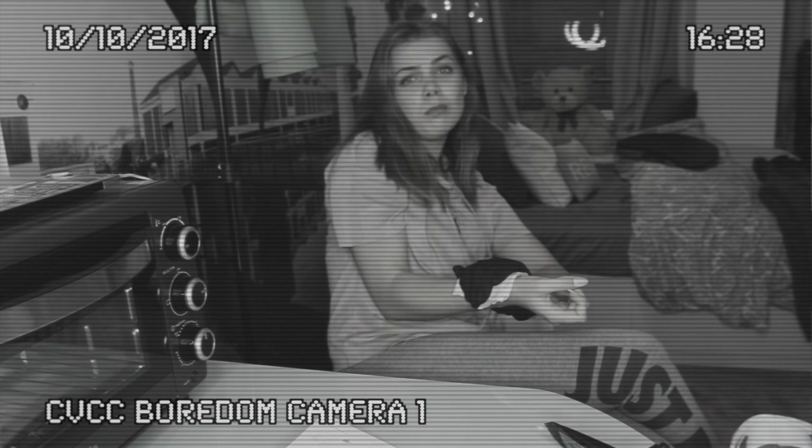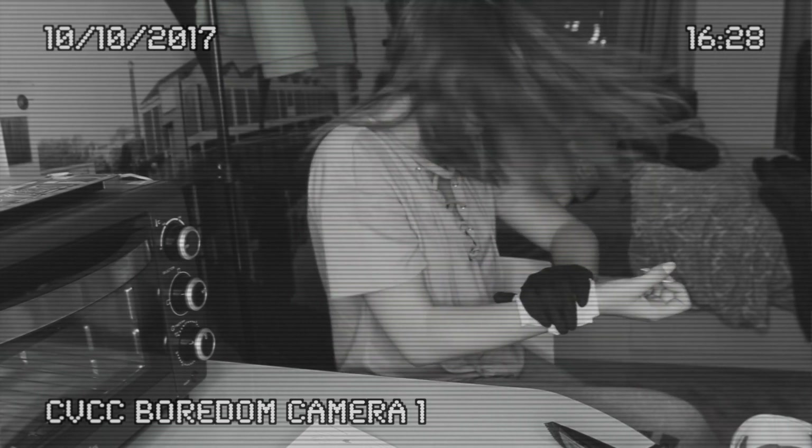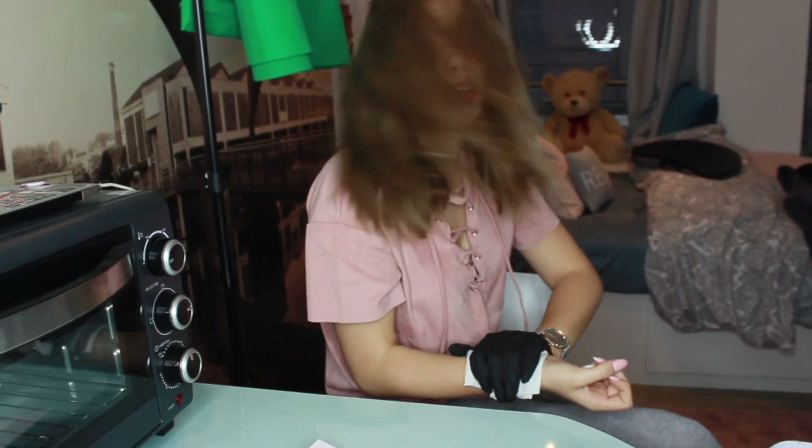Here I go again. Don't know the words. Whip my hair back and forth, I whip my hair back and forth. Oh my God, it's stuck in my lipstick. Oh, it is recording — I was checking if my camera was recording, it was being stupid.